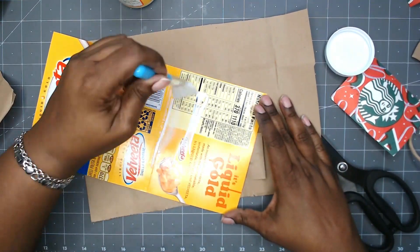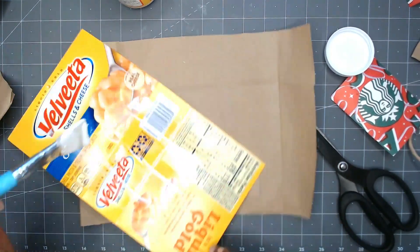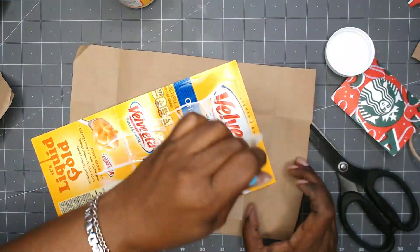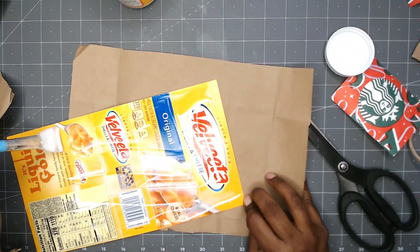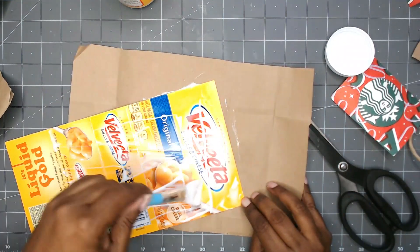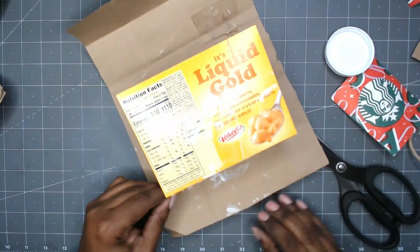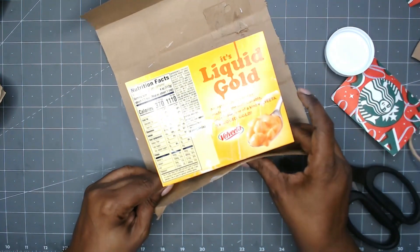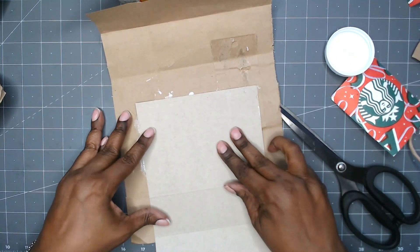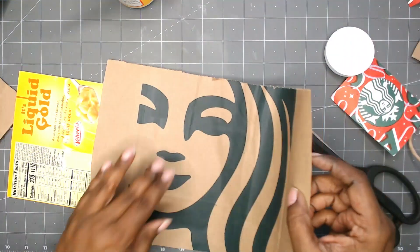Here I'm using Mod Podge as my glue to glue the paper bag to the box. I'm finding that I like using Mod Podge as a glue lately — it's inexpensive and it works. I'm also going to Mod Podge over the front of the paper bag too, just to give it a nice seal. So why not use it as a glue to glue the paper bag to the box to make my cover.